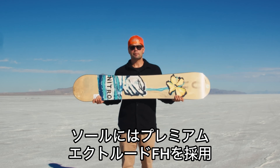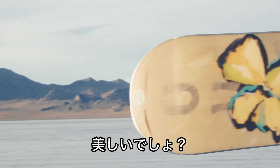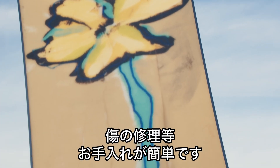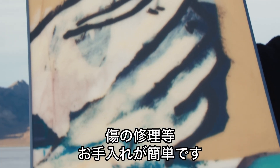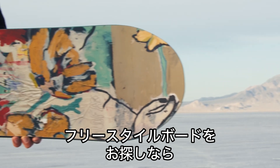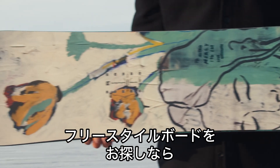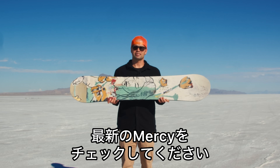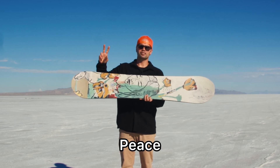The base is a premium extruded FH base, and it's a beautiful base. Extruded bases are great because they hold wax really well and they're super easy to maintain if you ding them up. So if you're looking for a new freestyle snowboard and you want probably one of the most iconic graphics you've ever seen, do yourself a favor — go to your local snowboard shop and pick up the brand new Nitro Mercy snowboard. Thanks for snowboarding and we'll see you out there. Peace!